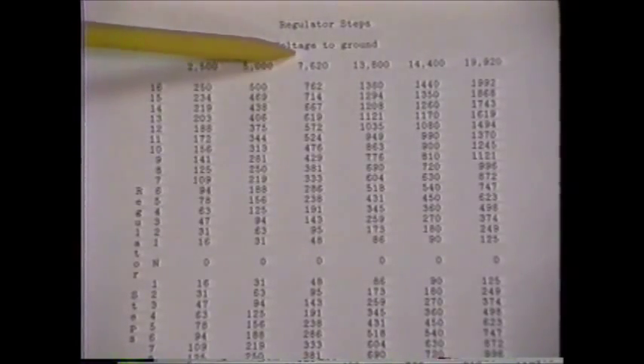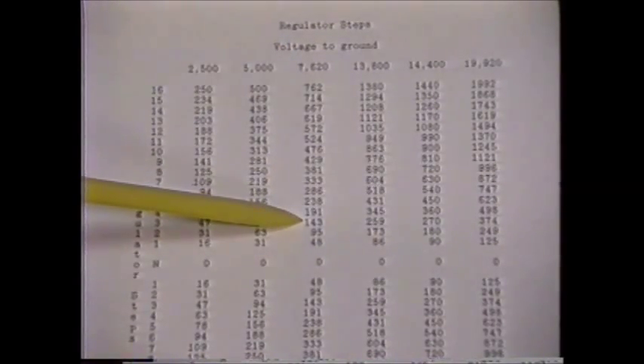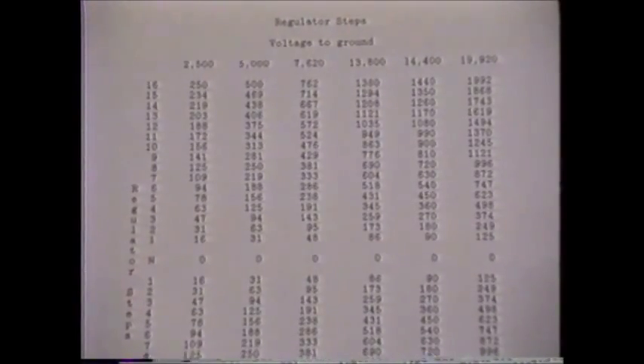From the third column in the chart, we see that the initial reading of 150 volts for a 76-20 volt regulator would most closely match the voltage of 143 in the chart, which correlates to the third step. There is approximately 48 volts per step for this size regulator. The regulator we're testing is indicating 150 volts. If this is in fact the third step, we are measuring 50 volts per step on our regulator.